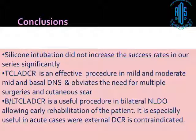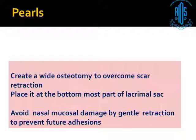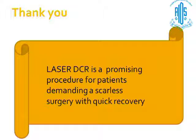To conclude: silicone intubation did not increase the success rate in our series of cases. We believe that laser DCR with augmentation — the way I do it — is an effective procedure in mild and moderate cases. In severe DNS, the turbinate is going to touch the septum and you can't put the endoscope. I use this procedure for bilateral DCRs and also for acute dacryocystitis. The key is to create a very large osteotomy — at least 8mm — placed at the bottom part of the lacrimal sac, and avoid nasal mucosal damage. I hope I have motivated you to learn it. Thank you.